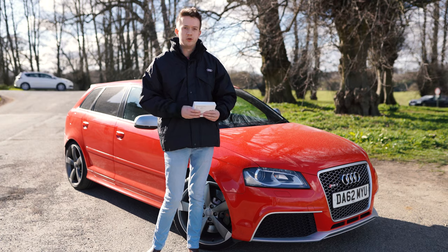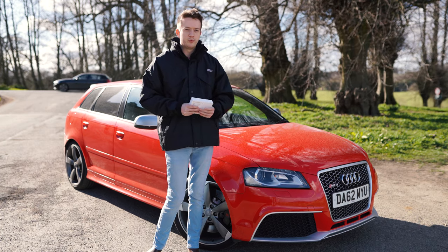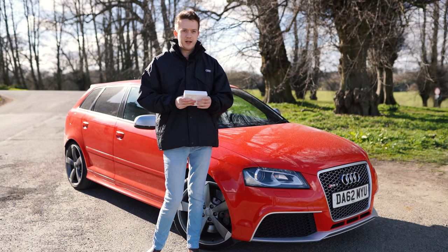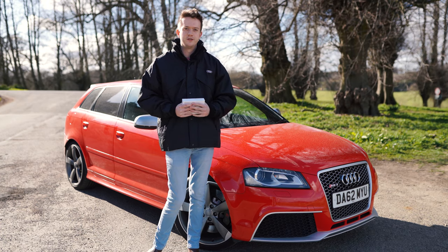You can also input things like tyres — for example, when they're fitted and what brand they are. That then uses the car's telemetry information to tell you when you actually need to change your tyres.